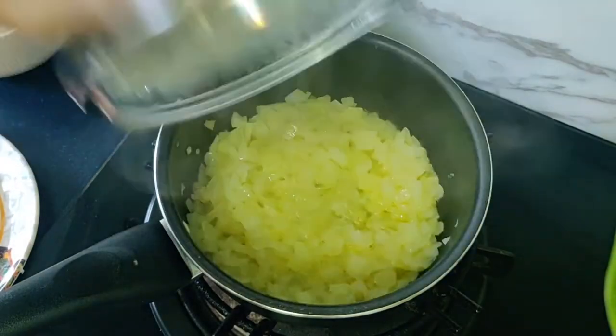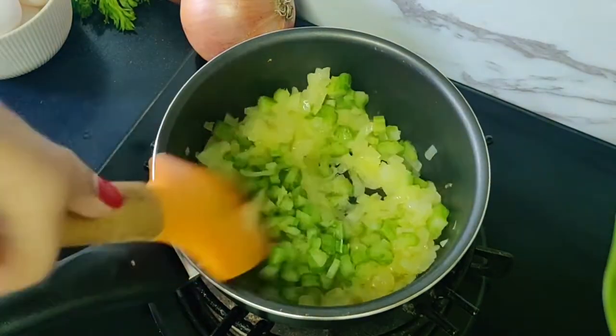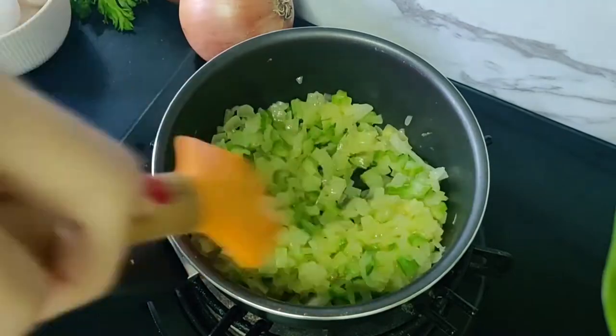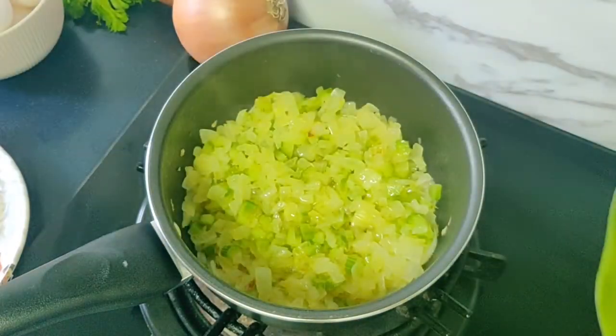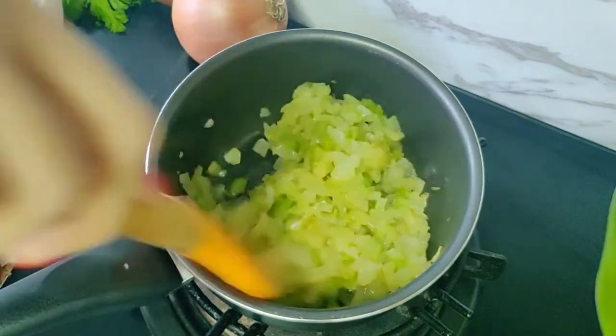After 10 minutes I'm going to add one stalk of celery that I have chopped finely. Give it a mix, cover the pan and continue cooking for another 5 minutes. It's now been 15 minutes and you can see how the onions have softened really nicely — they're not browned, just translucent.